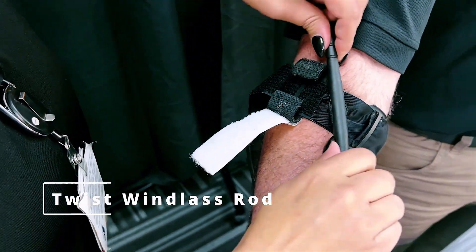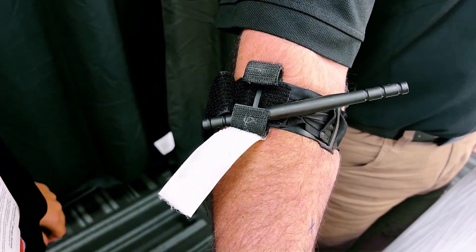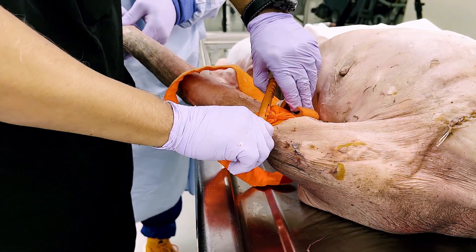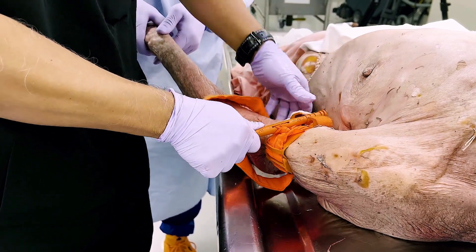Twist the windlass rod until bleeding has stopped. The windlass should not be turned more than three times, with each turn defined as a 180-degree spin. If more turns are required, the tourniquet was not tightened enough when initially applied around the extremity.